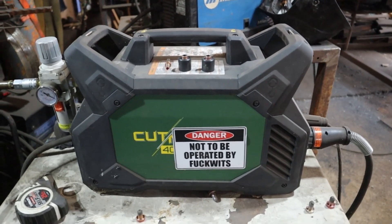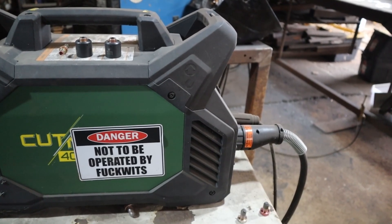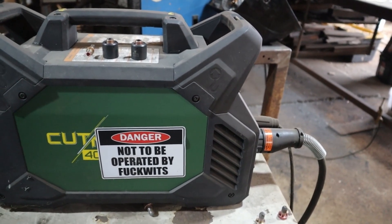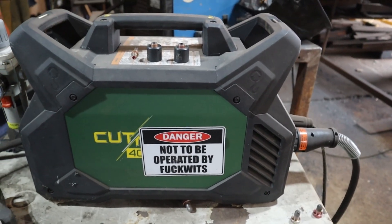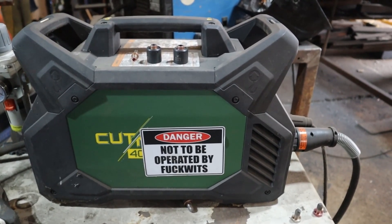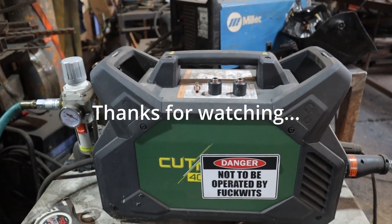There was an absolute fool operating this thing before, but now I'm proud that AVE sticker is there because I've got my air pressure set correctly. It cuts like butter, like it should have in the first place. That's my lesson today and my review of the Thermodynamics Cut Master 40. Highly recommend — thanks for watching.